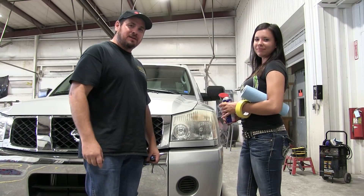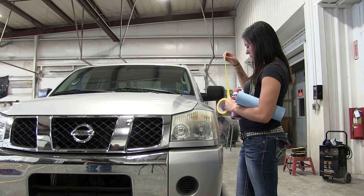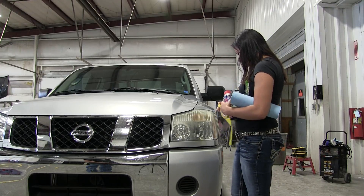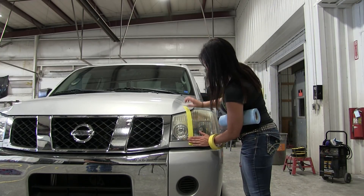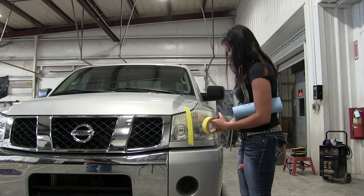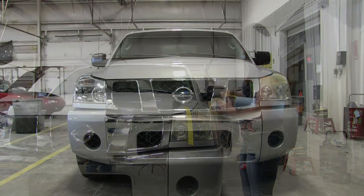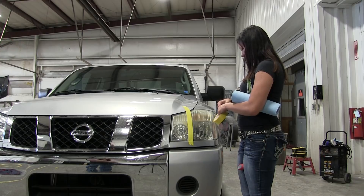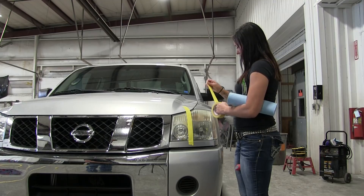We are going to try the WD-40 and see how that works. Jess is going to give it a try. The first thing she's going to do is mask off half the headlight — something you normally wouldn't need to do. We're just doing this to see how well it clears up the foggy look. This headlight is not as bad as a lot of them, but you can tell from the two headlights how different they are. The right headlight has obviously been replaced before; this is the older one.